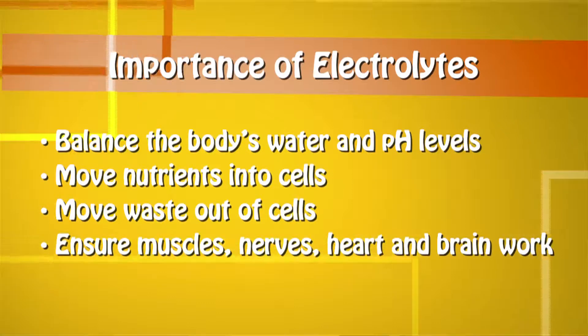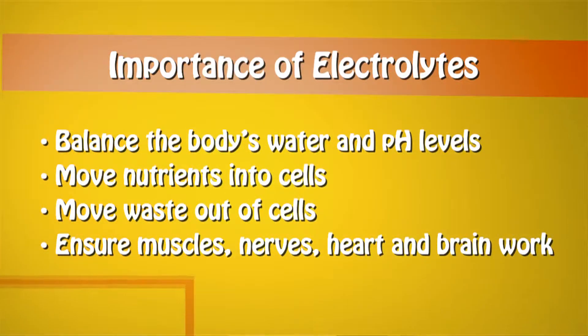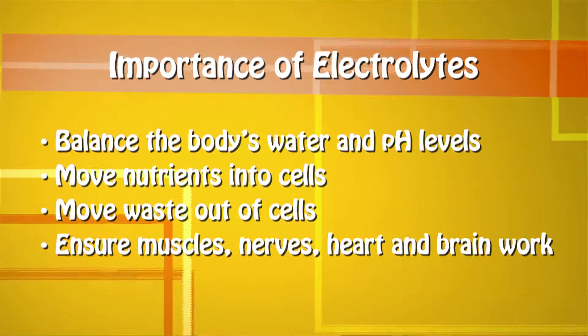They help move nutrients into cells and move waste out of cells, and they ensure that your muscles, nerves, heart and brain work just right.